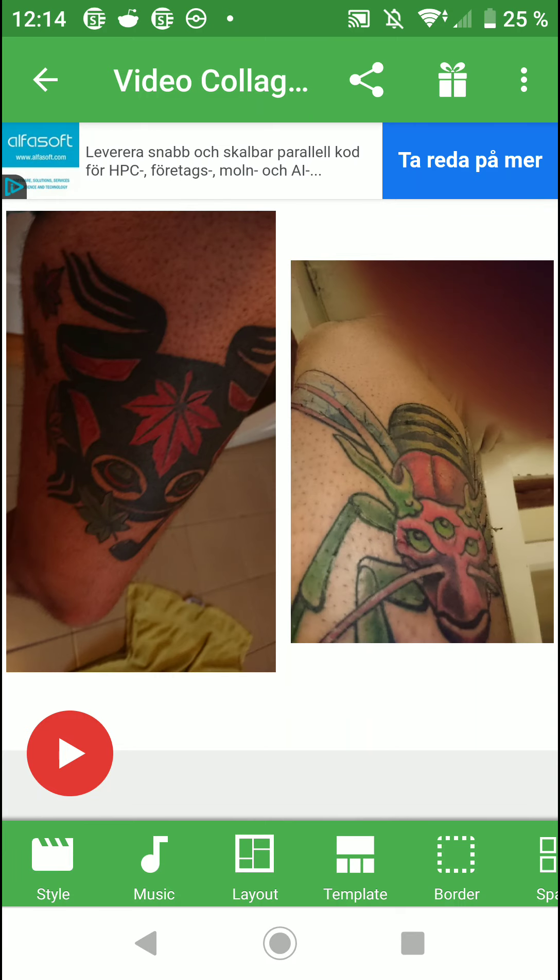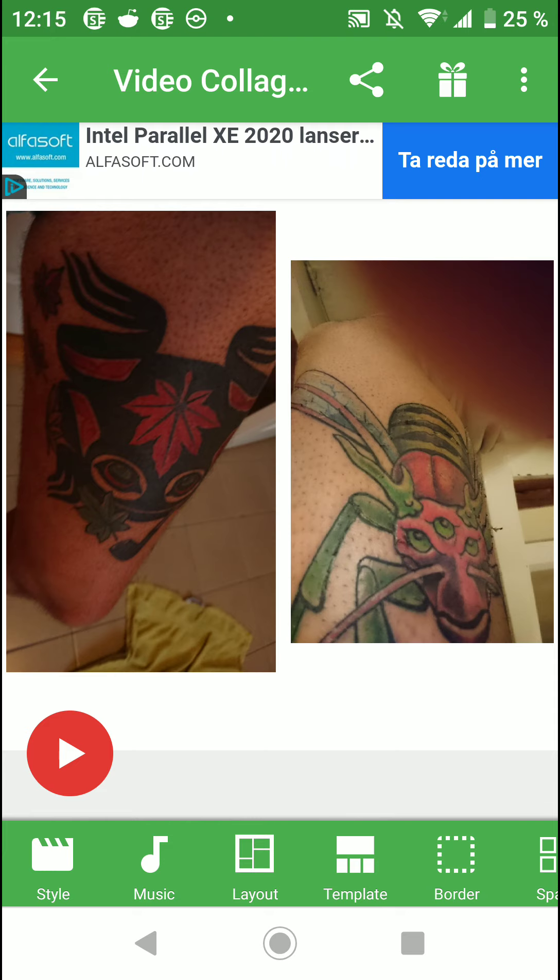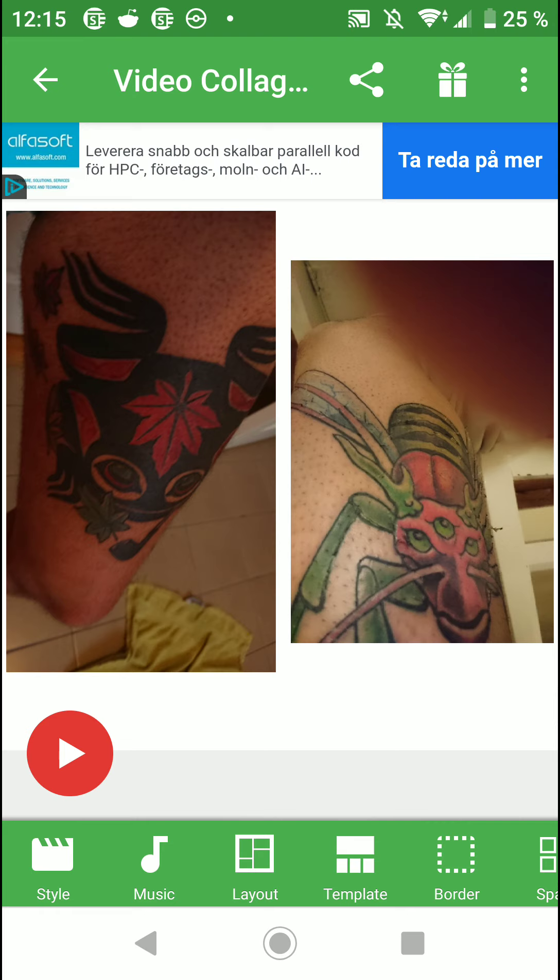This is a video about color tattoos. I have two tattoos with different colors and shading. On the right side, you see the wasp with green legs, red and green horns, and turquoise blue wings. On the other side, you see the frog — it's black and red with green eyes, green leaves, and yellow, orange, and red leaves.